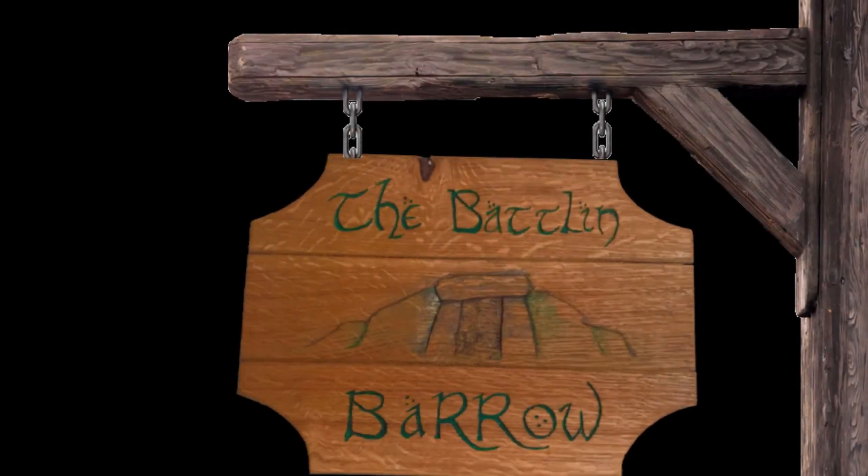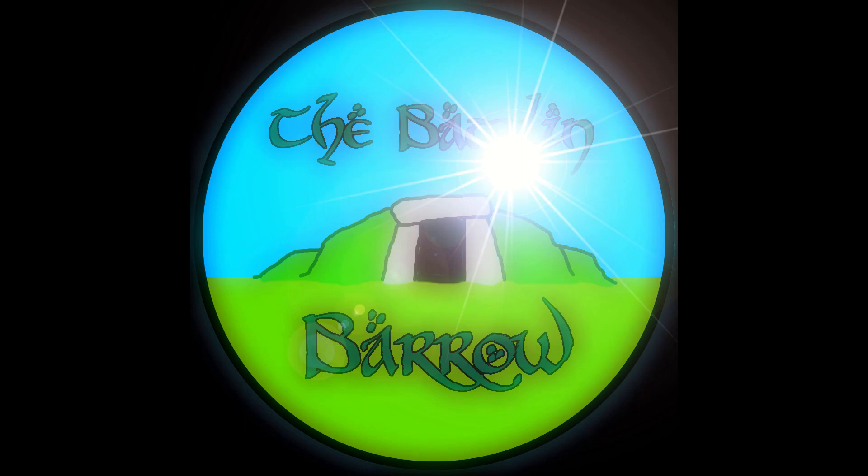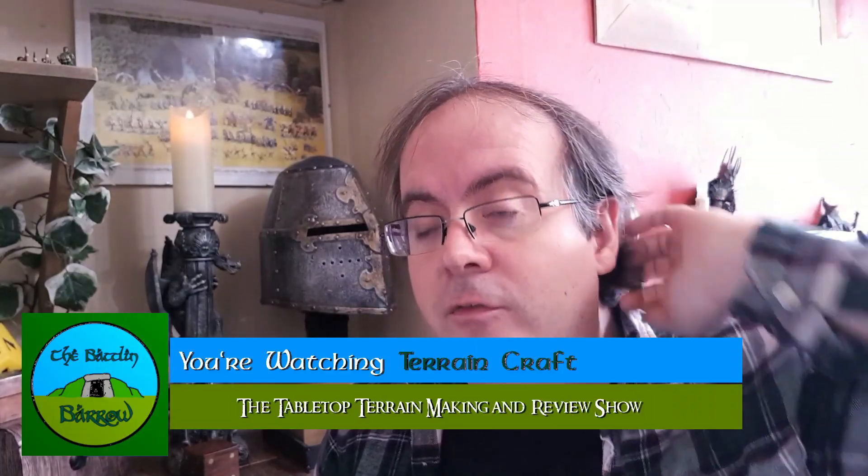This video could be a little bit hex-citing. Hello and welcome to the Battle in Barrow, and what you could say is a lost video.